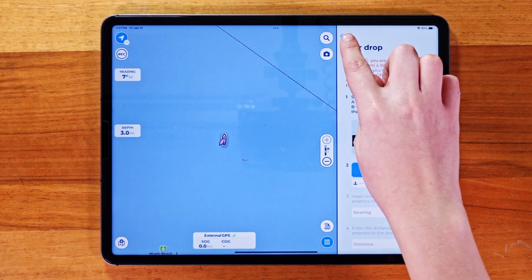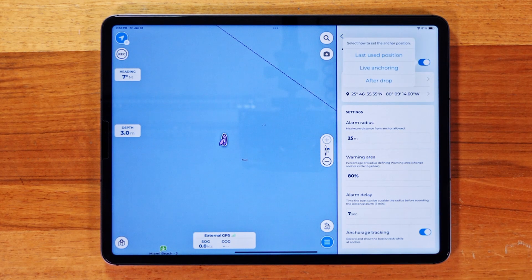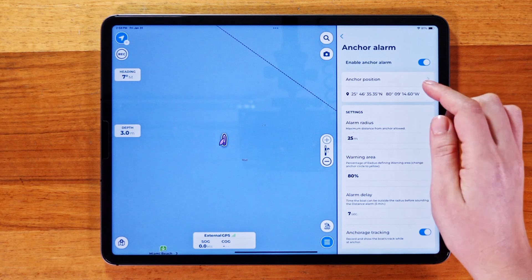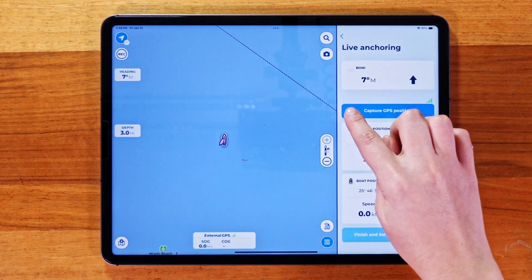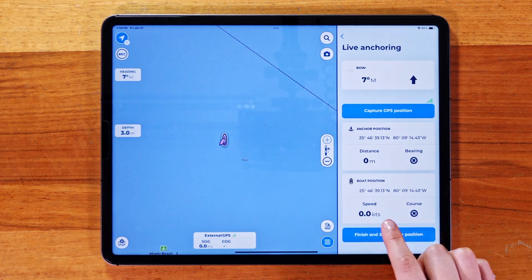We will use Live Anchoring, where you can set a new anchor position while you're actively anchoring. Tap on Capture GPS Position, and then once captured, press Finish and Set Anchor Position.